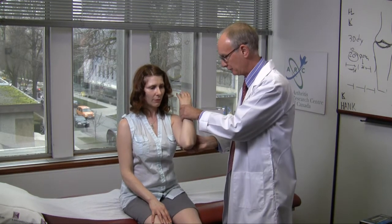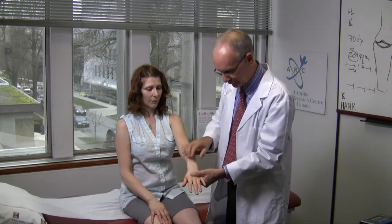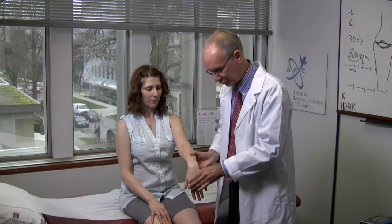For the elbow, look for a flexion contracture and just check full flexion. The wrist should not be swollen and should not hurt on full, perhaps a little more than full extension or flexion.